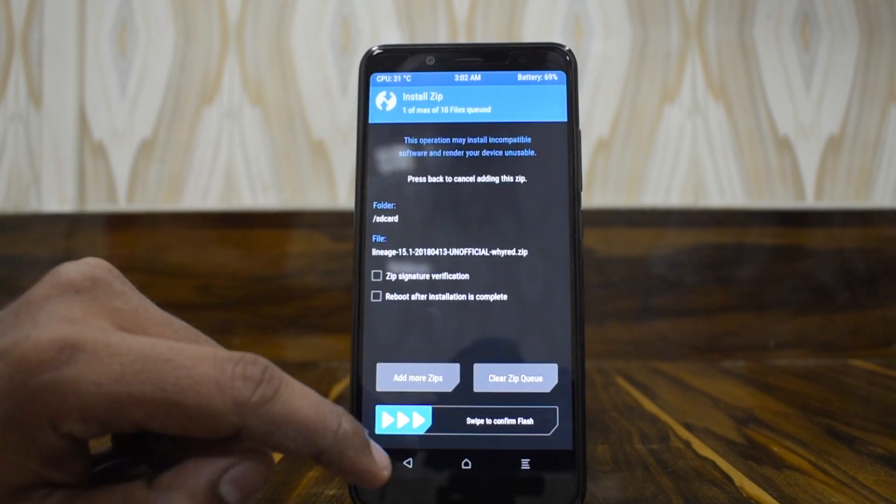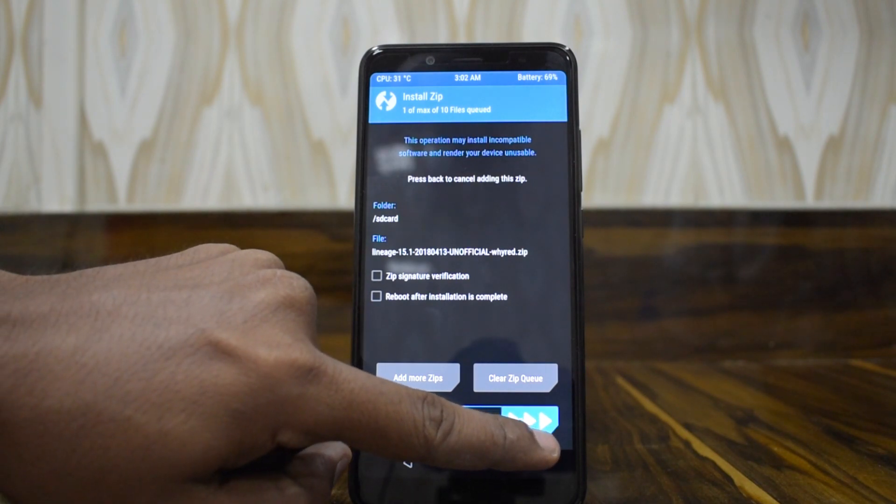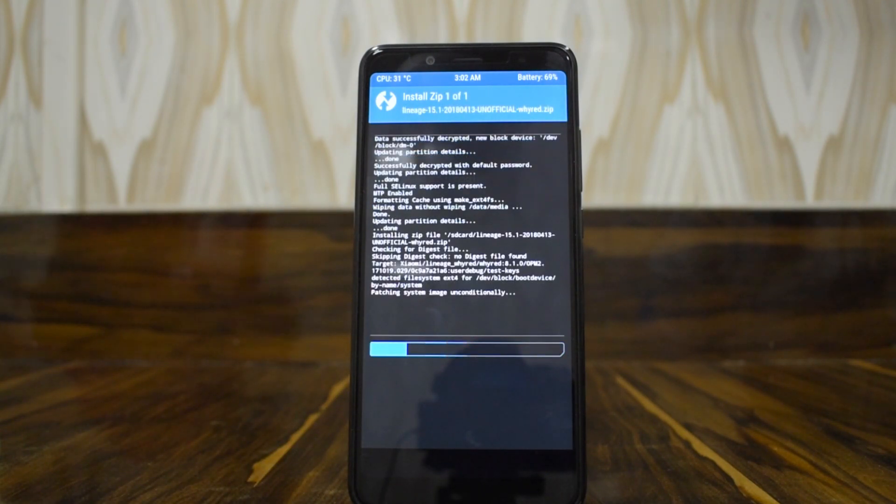This is the LineageOS build dated 13th of April — swipe to confirm flash. As you can see, the ROM is now flashing and the install process will take at least five to seven minutes, so please be patient. After this you'll need to flash Google Apps. I have not installed this ROM before — this is the first time I'm trying it, and I thought I'd do it in front of you guys so the first impressions are very raw. I'm not expecting a lot of bugs because people on XDA who've used this ROM say it's pretty stable.